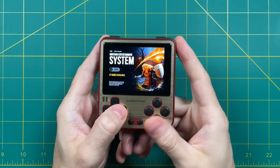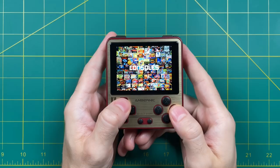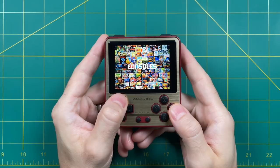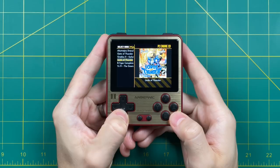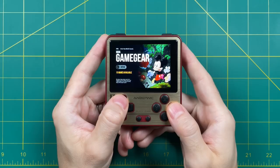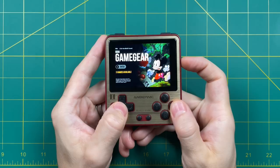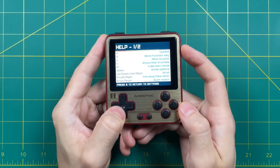Let me talk about the new navigation structure within Simple Menu. Think of it in three different layers: the section layer, the console layer, and the system layer. In the section layer, you'll see different types of consoles — things like consoles, arcade games, home computers, and handhelds. Press A to enter any section, and you'll see all the consoles within that category. Press A again to see all the games within that console. You can go three layers in or three layers up, pressing A or B to move between them. If you have questions about Simple Menu, there's a help section in the settings — press start to get to the menu, then select Help.